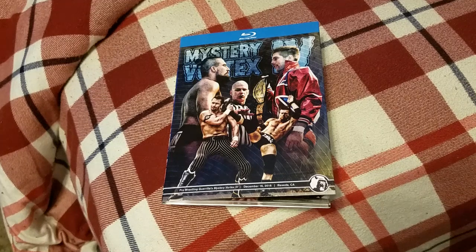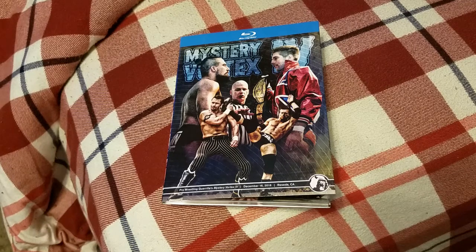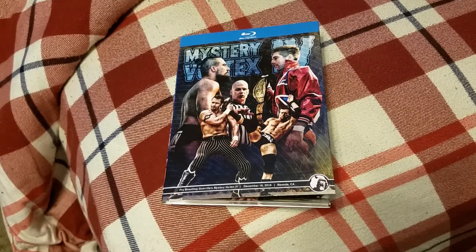How is it going everyone? Today I'm here with my PWG Mystery Vortex 4 Blu-ray review. First and foremost, I know it's been a long time since I've said PWG and review in the same sentence.